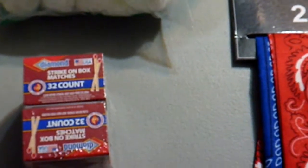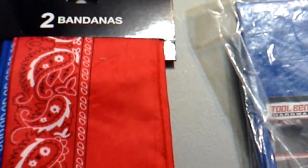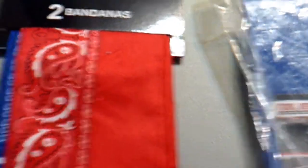To follow that up, we have a 32-count box of matches here. Little small packs of matches — seemed like a pretty good value for a dollar, and made in the USA too.